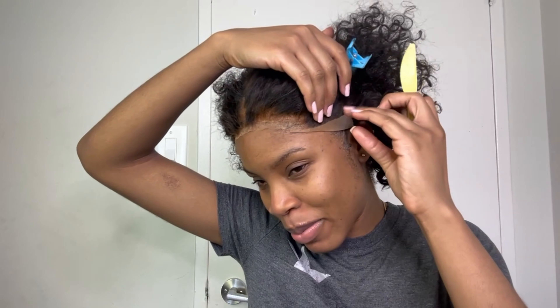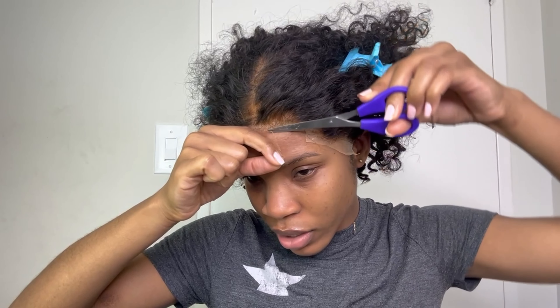If anybody ever tells you that wigs are quick and easy, they're lying — they probably don't care about how their wig looks when it goes on. Y'all won't catch me slipping with this lace thing, I promise you. Hold these down for a good couple of minutes and then we're gonna cut off the excess. Just keep melting it and cutting away the excess lace — when I'm cutting I just kind of do a zigzag motion.